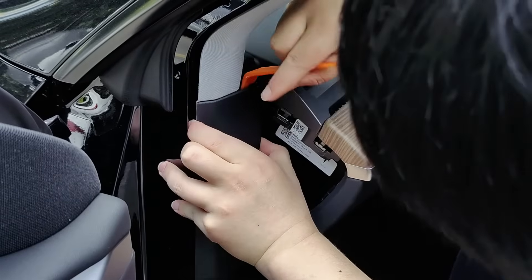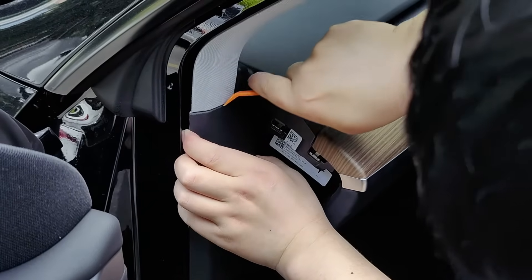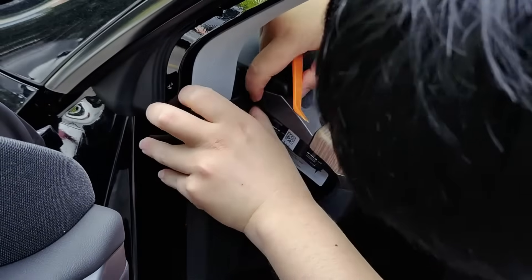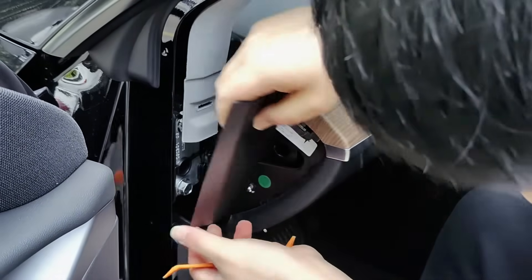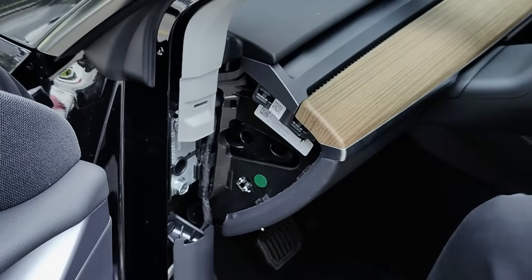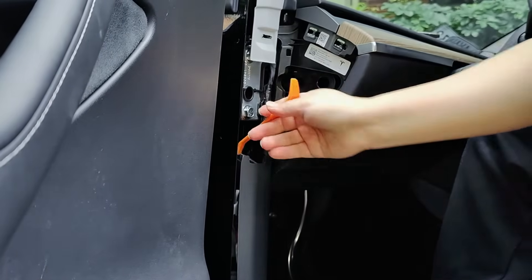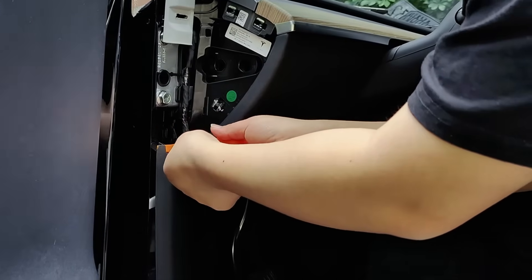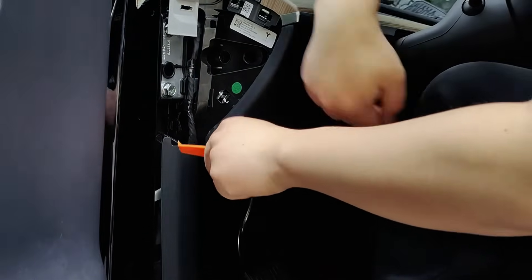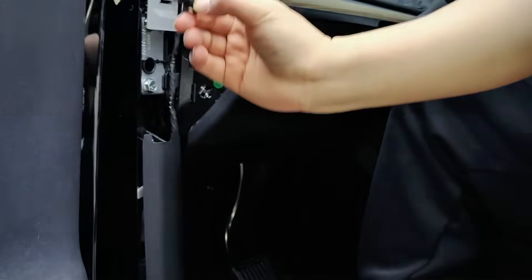When installing, it's important not to rush. If you can successfully install it yourself, not only will you save money, but you will also feel a great sense of accomplishment. The yellow wrench will be your best assistant for removing the door sill strip and the wiring protection casing — it is designed not to damage your car's paint. If you encounter any parts that cannot be disassembled by hand, you can always use the tool to help.